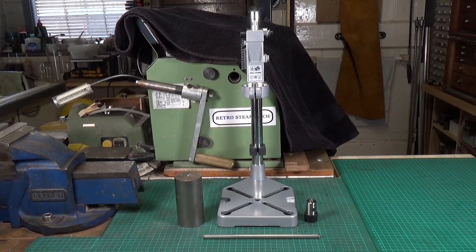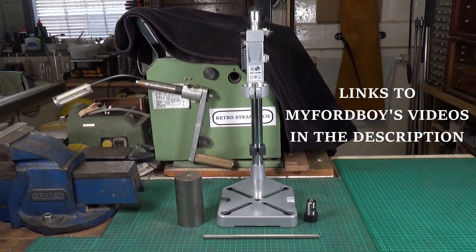Time for a new project. I was watching one of MyFordBoy's latest videos and he was making a wheel set for a small 16mm locomotive that he's building. During the course of the video, he used a tapping guide that he'd made to tap some holes. I thought this was a really, really good idea, so I made a comment. He provided me with a link to a much earlier video that he'd done on the tapping guide that he made.